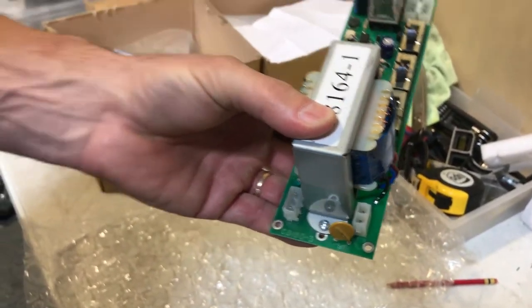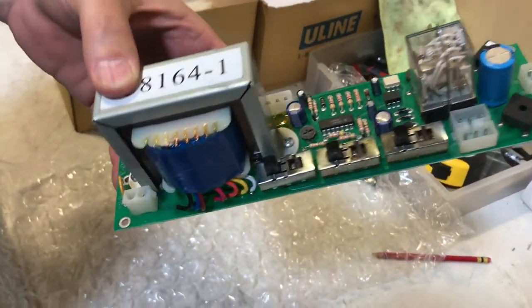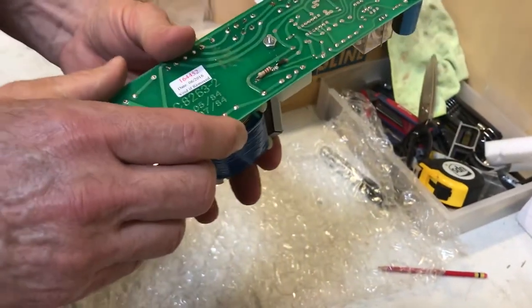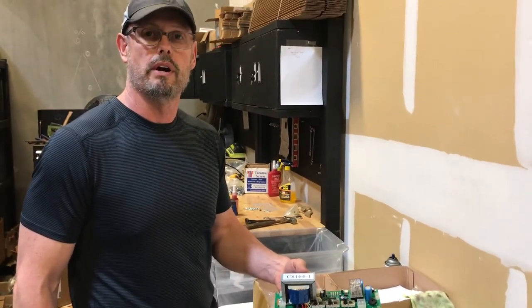This is not a salvaged or refurbished control. This is a brand new unit, and everybody knows that brand new works better than salvaged or used. This control is available at autodoorandhardware.com.